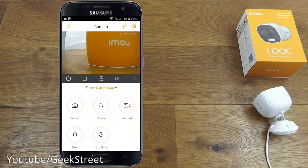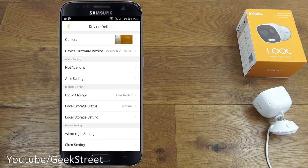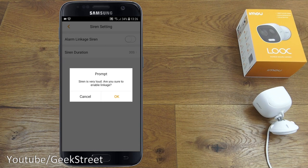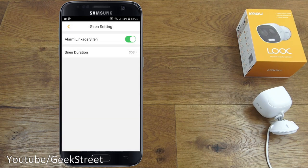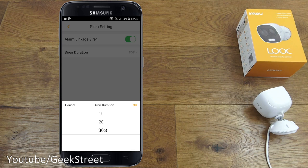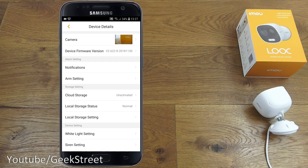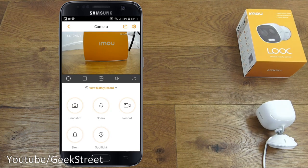To enable the siren to activate automatically when motion is detected, click device details and scroll to siren setting. Under alarm linkage siren, confirm the warning and enable it. You can set the siren duration to 10, 20, or 30 seconds — we'll go with 10. Be careful to get the sensitivity right for your situation so it doesn't trigger from a fly, moving leaves, or a bush, as it is loud and could disturb neighbors.